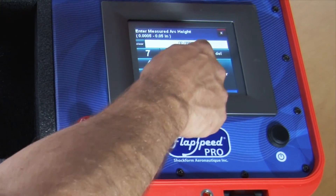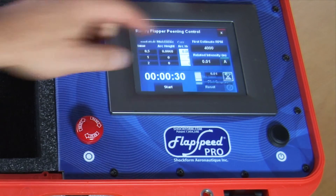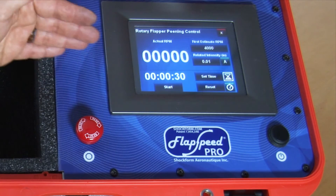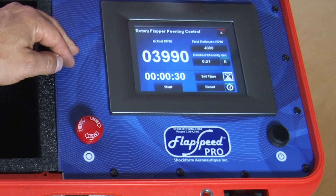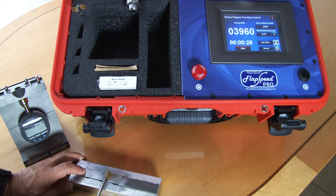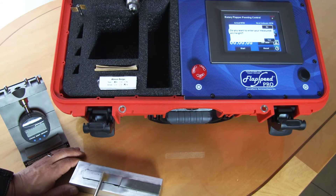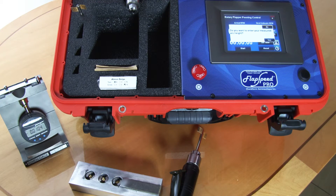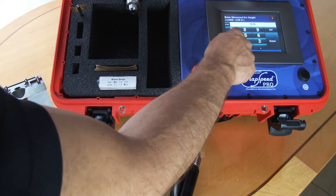To do the second point, we press on the second button. We see that we're at 30 seconds again because we're doubling the time — going from 30 seconds to a minute, so we need to add 30 seconds. We start the unit, it'll reach 4,000 RPM, and when we're happy we press the start button. We'll measure the second archite — we're getting 0.0104 — and we'll enter that into the system: 0.0104.